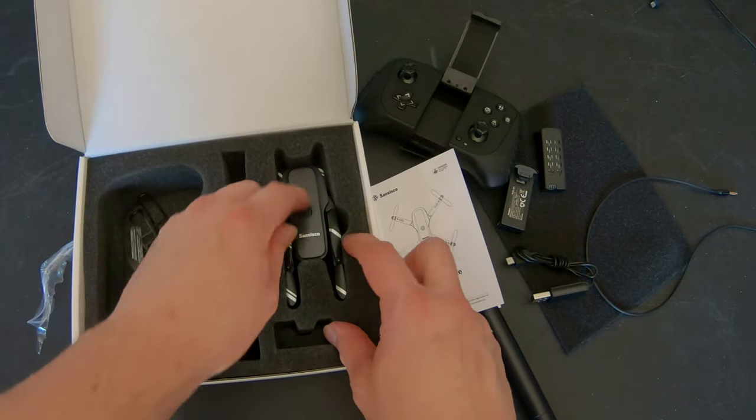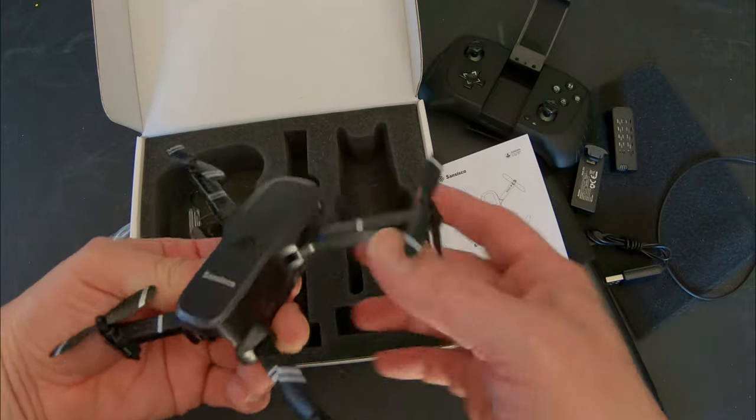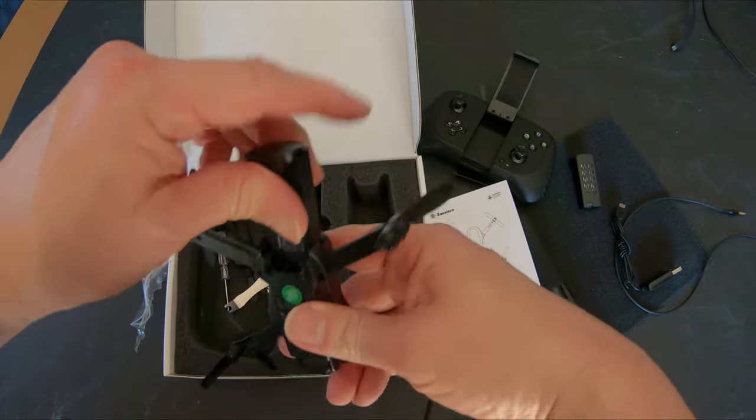The drone itself is foldable and the legs lock into place. The batteries are easy to charge — just plug it into the side and it goes right inside the drone. Very simple, very easy.